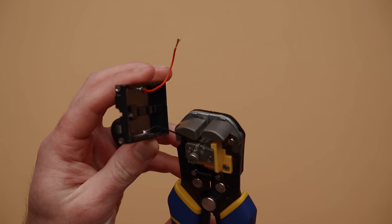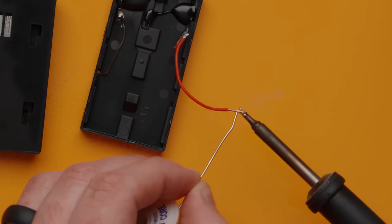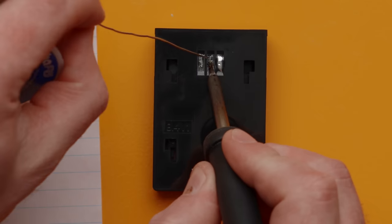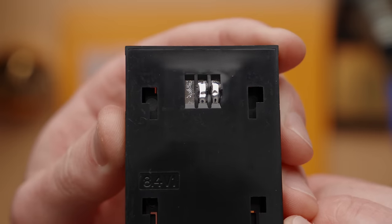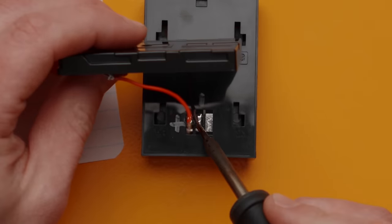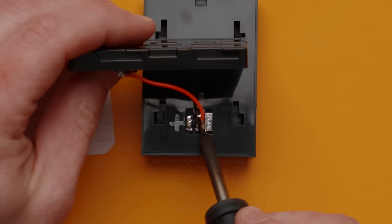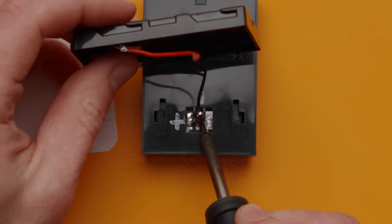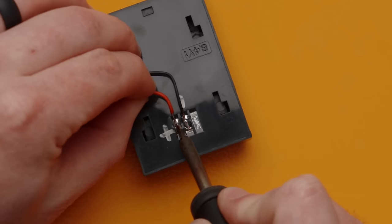With that done, I stripped the wires down on the NP-F plate and tinned the ends of the wire and the pads on the camera plate. Tinning is simply heating up the things you want to connect and adding solder to them. With everything tinned, all you have to do is touch the wire to the pad, heat them up with a soldering iron, and you're done. Make sure you have the correct connections made, and it's always a good idea to mark on the battery plate what is positive and what is negative so you don't get things backward.